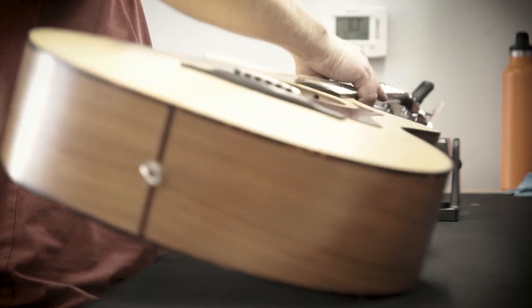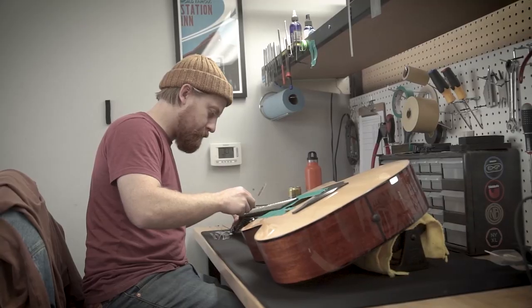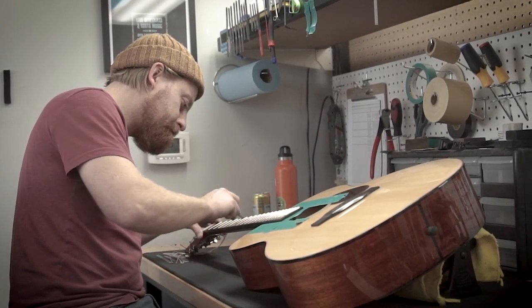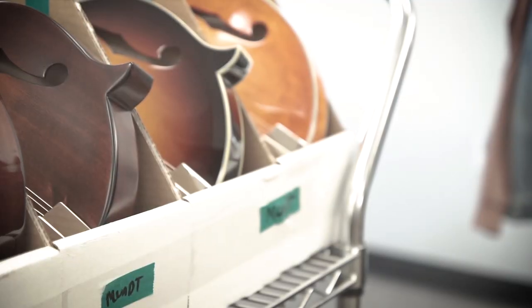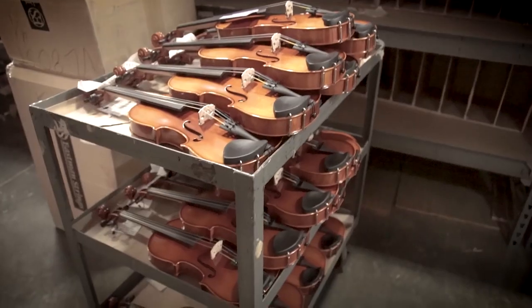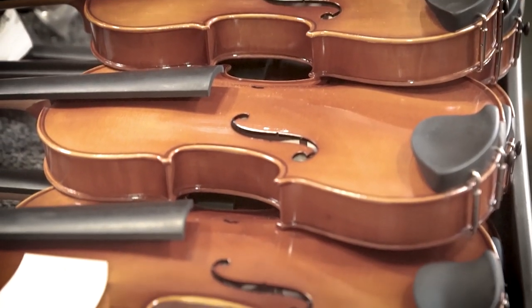First of all, it's the quality and the musicality of the instruments. The cool thing about working for Eastman is if you look around here, we're all musicians, and we understand the need for an affordable, but yet high-quality instrument. There's a lot of instruments out there on the market that are absolutely beautiful, but they're out of reach budget-wise. One of the things that Eastman is kind of known for is producing very, very high-quality instruments that working musicians can afford.